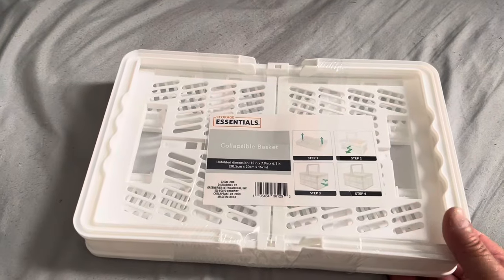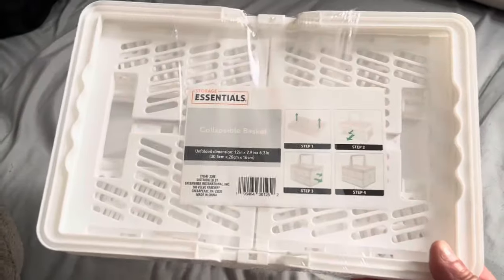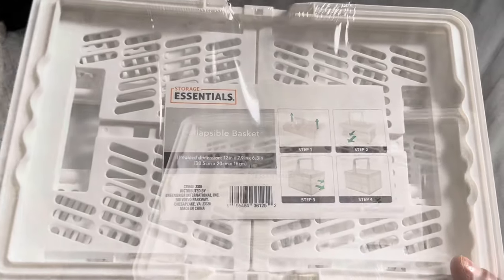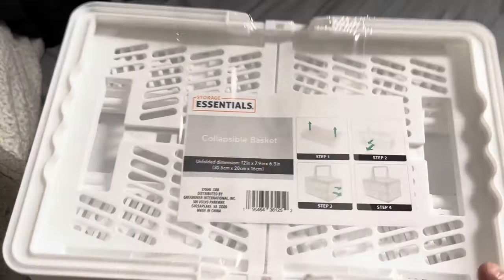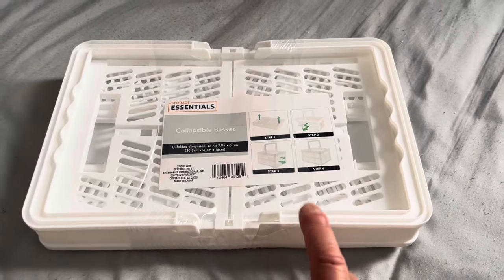One more thing I bought from the Dollar Tree — Paper Love Plans also recommended this. She shows a lot of Dollar Tree finds on Instagram, and it always takes me forever to find things because I don't go out as much. But look — a collapsible basket. She holds her planners in there, and I thought it was cute for $1.25. I didn't find one at home and then found it here. I love when someone recommends something and I actually find it.